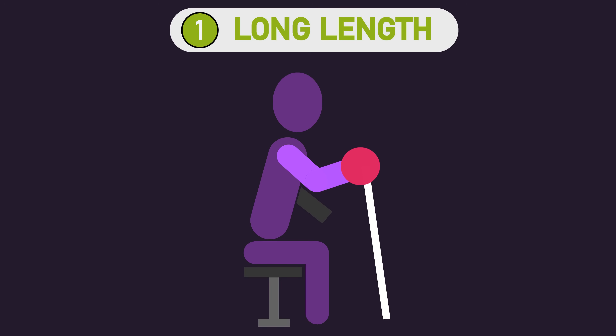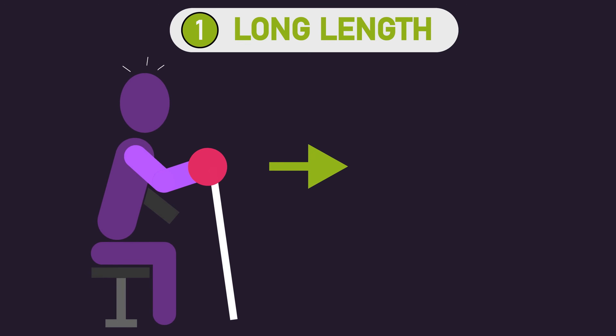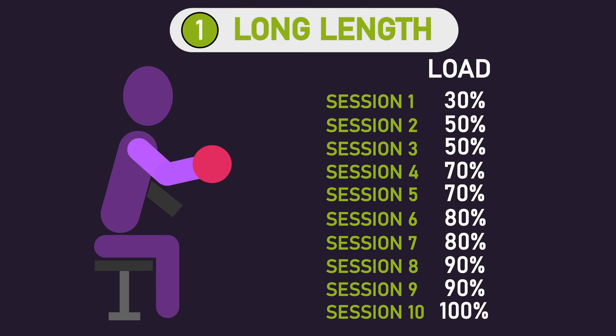The way the researchers prescribed loads was slightly unique. For the long length group, before the study they measured the amount of maximal isometric force they could produce at 50 degrees of elbow flexion. This value was used to determine the dumbbell load, varying throughout the 10 training sessions — starting at 30% of maximal isometric force in session one and progressing to 100% by the final session.